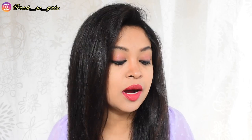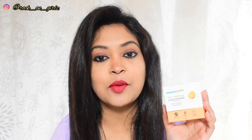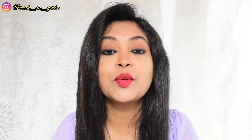I'm Ankita and welcome back to my channel. If you're new here, welcome to my channel. In today's video, I'm going to talk about the Mama Art Glow Mattifying Loose Powder. This is a new makeup product launched by Mama Art and today I'm going to share a quick review of this loose powder.